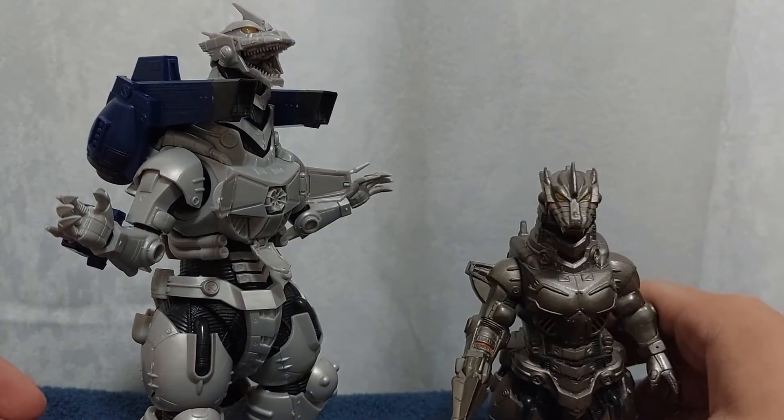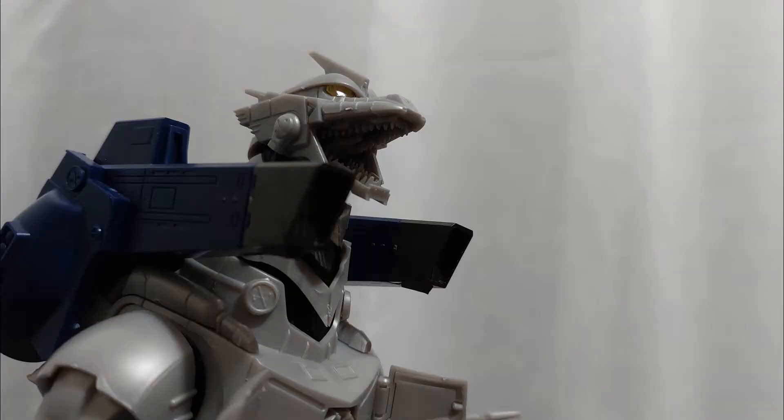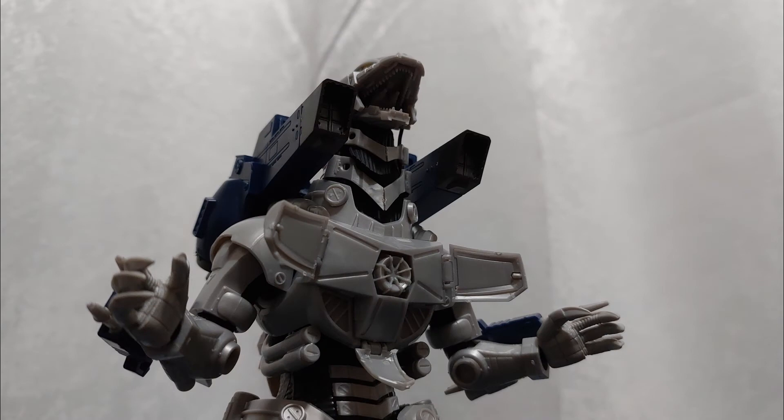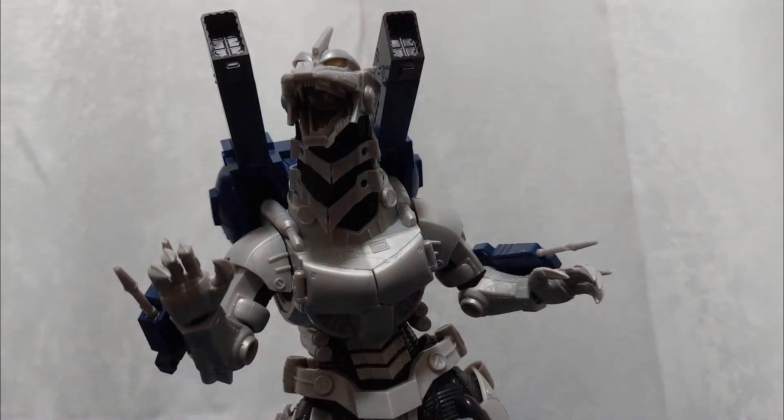This figure is an awful experience to build and an awful experience to hold. It can't stay together, and the build process is unnecessarily complicated. I would buy the SH MonsterArts instead, but since it is much more expensive, getting this kit wouldn't be the worst idea. Because in all honesty, I don't regret building him — I wouldn't build him again, but I don't regret it. It all depends on how much tolerance you have for frustration. I'm okay with having him around. He looks exactly how he did in the film, and he holds a place in my heart — a deep, dark, claustrophobic crevice — but a place in my heart nonetheless.